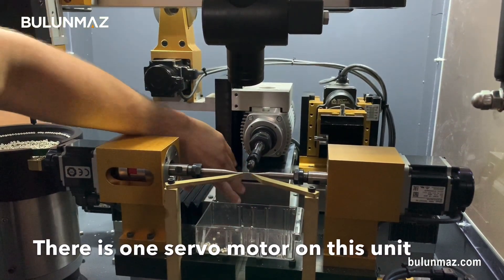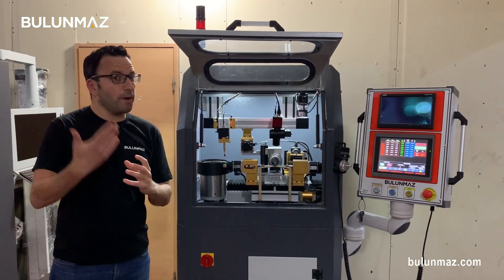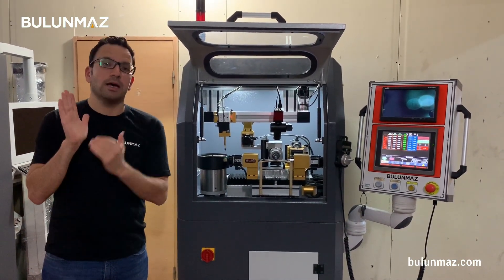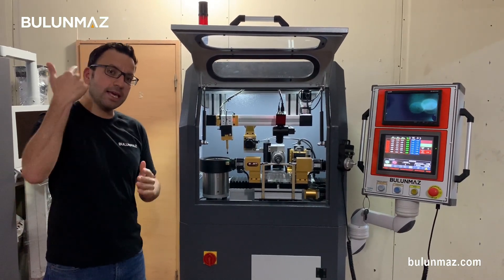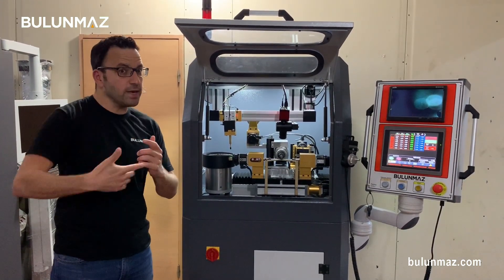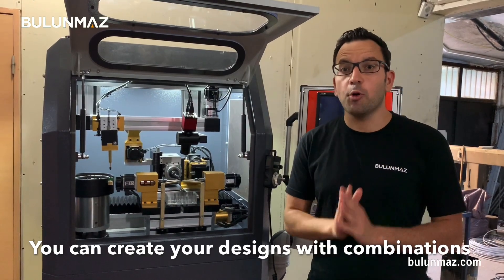I have a servo motor behind this block which moves my spindle up and down. You must combine the tools to get different designs — just have a look at our catalog on our website. You will see different tool designs, each with different shapes and sizes, giving different cuts on your silver or gold balls. You combine the tools and the moving speed of the machine and you will get different designs.